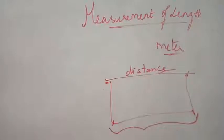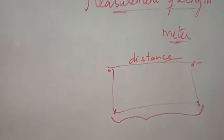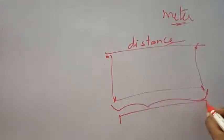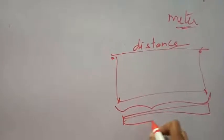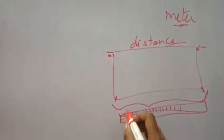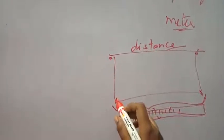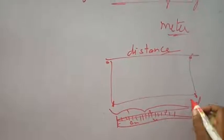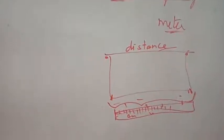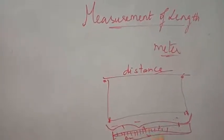So this length and distance — how do we measure it? What is the device that we use for measuring? It is simply the scale, the meter scale that you use for drawing lines. You take a scale and it has measurement markings — 1, 2, 3 centimeters, meters, and so on. You place the scale at one end and measure the length till the other end. At whatever point it coincides, you take that particular value as the length. This is very simple and this is the measurement of length.